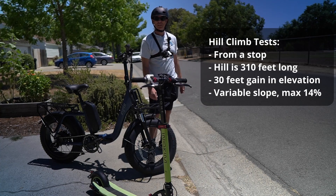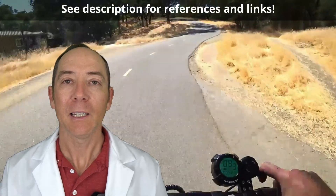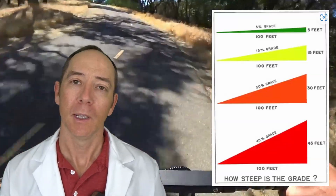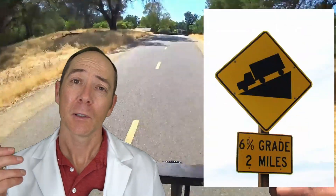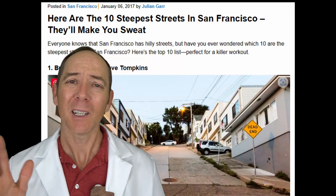I have a specific hill in town that I always use for hill climb testing. A note about hill grades: they're very misunderstood and not the same as slope angles you might be thinking of. A 45-degree slope actually calculates to a 100 percent grade, for example. Depending on the source you cite, there are either two or eleven hills in San Francisco — a notably hilly city — that exceed 30 percent grade.